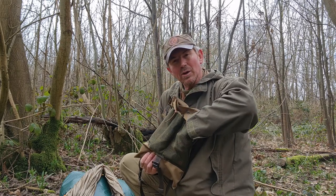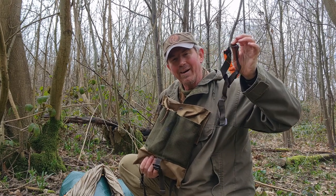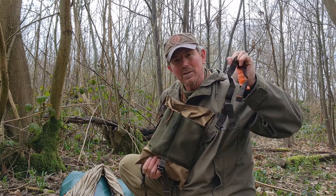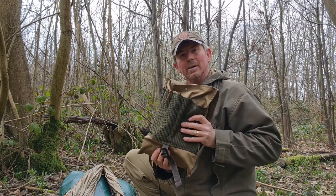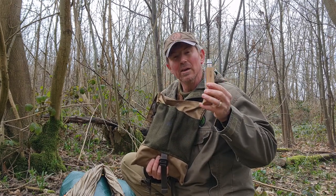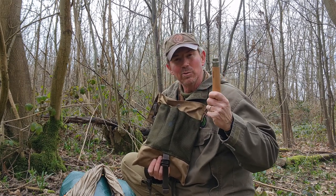I've also got my little foobar headband, which can be used with my torch in the evening for hands-free lighting, but it also makes my emergency tourniquet. Next to that I've got a pruning saw, useful on the trail for gathering firewood and resources.